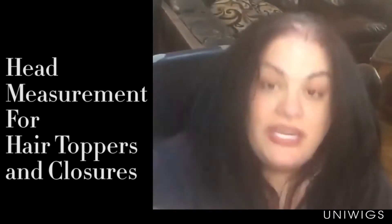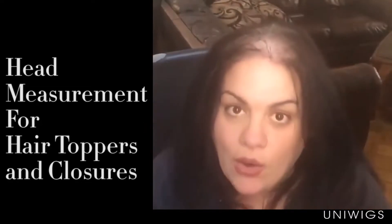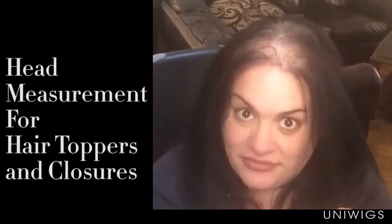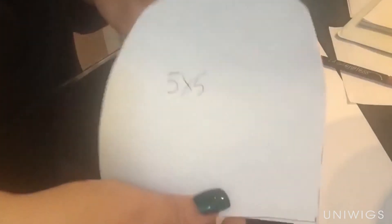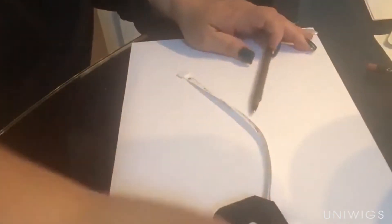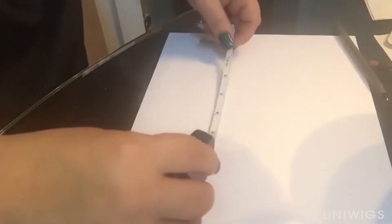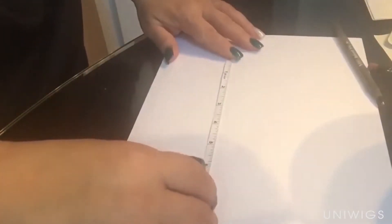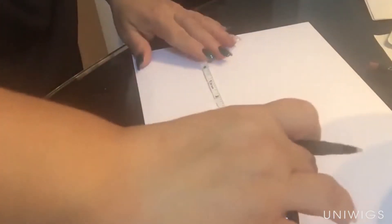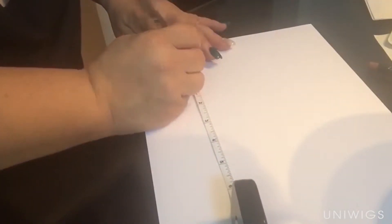Now there is another way if you actually want to see exactly how much coverage you'll get — I'm going to show you how to do that on paper, so keep watching. I did the five by five already, but I'm going to show you the six by six — how we measure it. So we take our flexible tape measure and we're going to measure six inches, starting from zero.